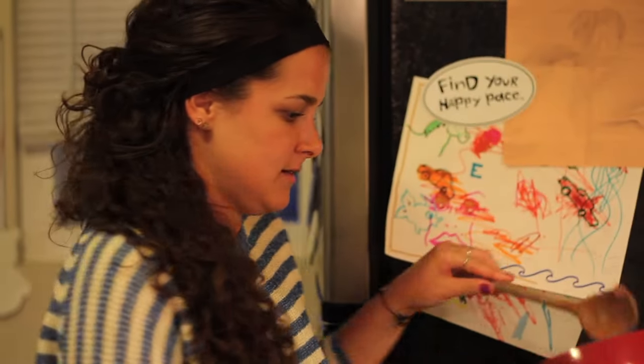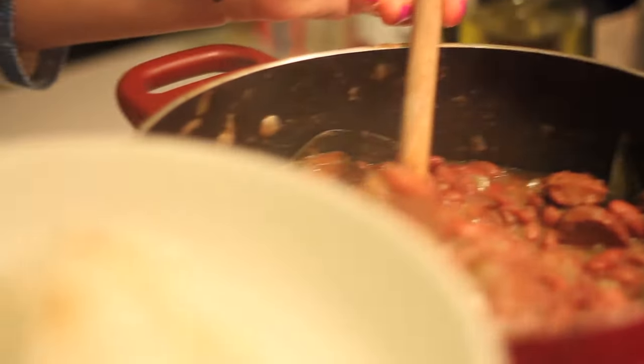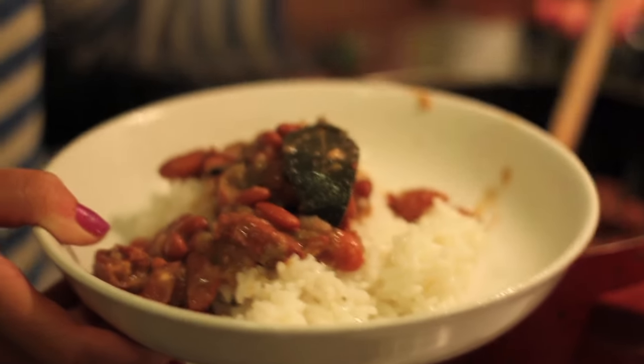It's been two hours, and now the red beans are ready to be served with rice. I'm going to make a plate for Hannah — just use white rice, and then the red beans will just go on top. And remember those bay leaves that we put in? You're not supposed to eat those, but you can put them on there for decoration.